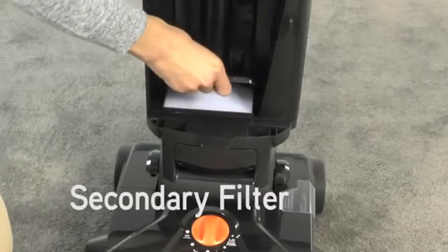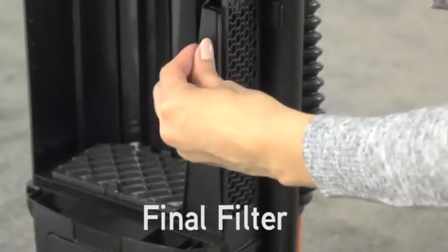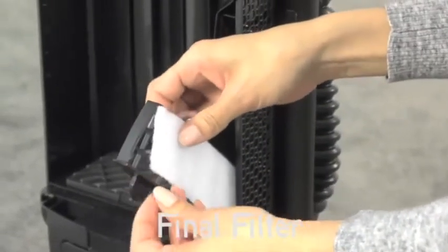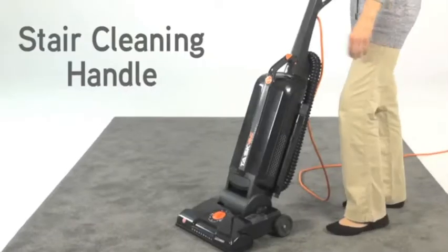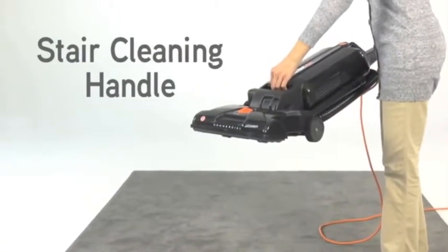Also inside the bag compartment is a secondary filter to help protect the motor and a final filter for improved air quality. There is also a stair cleaning handle that lets you lift and hold the vacuum for vacuuming carpeted stairs.